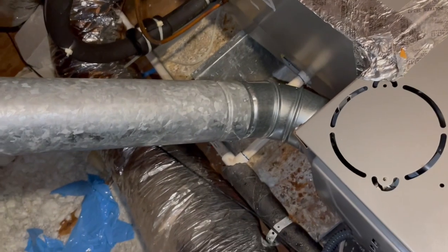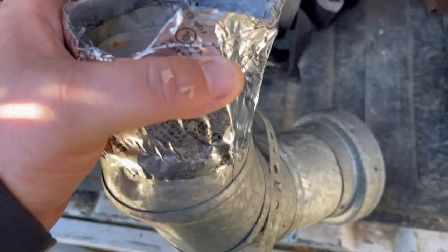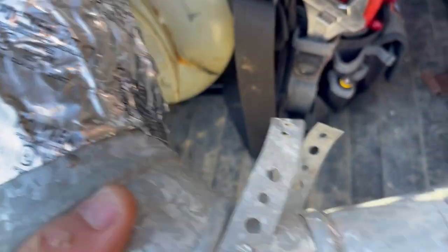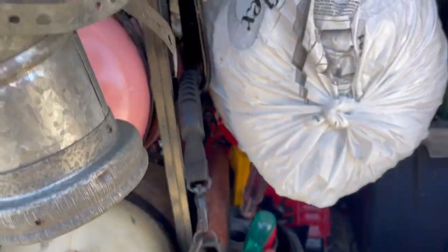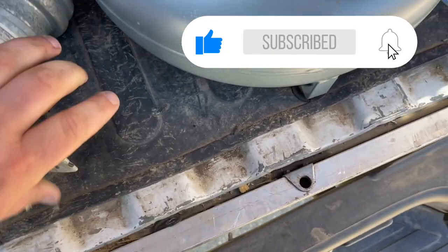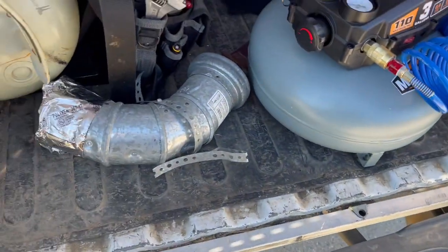Fixed — new capacitor. He's good to go. So here's the elbow we pulled out — three inch — this is where it was attached to the furnace with Pookie tape, and then they used a three-to-four increaser. Because that's how the old furnace was, it came out three inch, but this furnace is four all the way, and you can see the plumbing strap they put on it to attempt to hold it in place. But we got it taken care of. Alright guys, we'll see y'all on the next one. Thanks for watching.